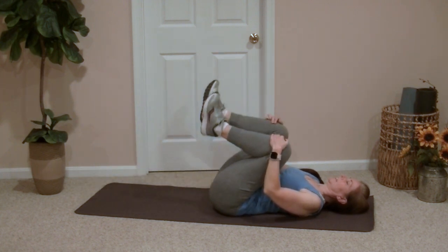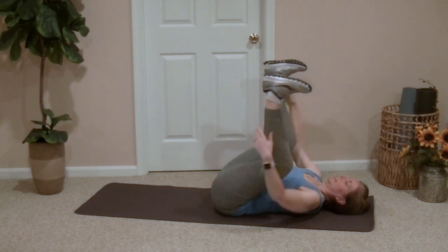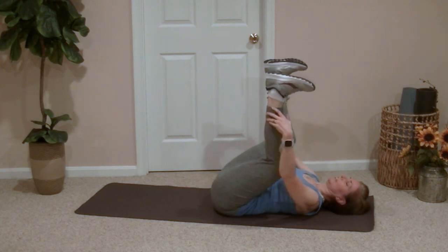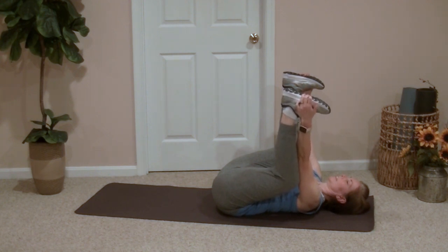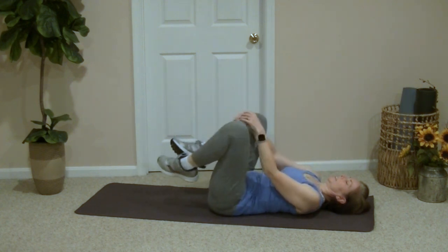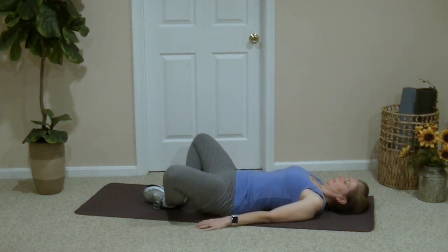Now bringing both legs up, we'll do a happy baby pose holding the outer edges of the feet, or you can just hold the backs of the knees. If you want to pull down on the feet, bringing the knees to the sides of the body, you'll feel a more intense stretch. Then we'll bring the feet back down to the floor, soles of the feet touching, and let the legs just fall open naturally. This is a supine butterfly pose.